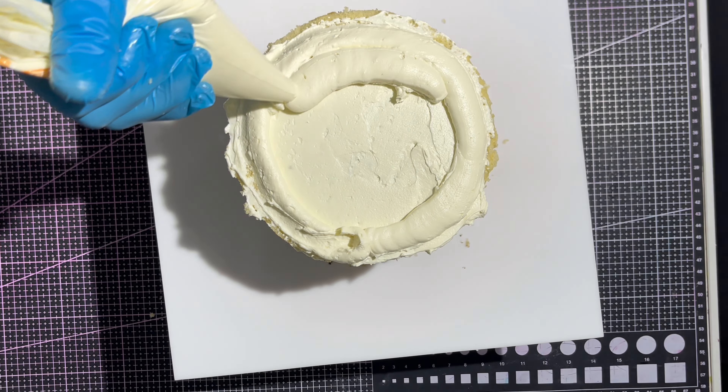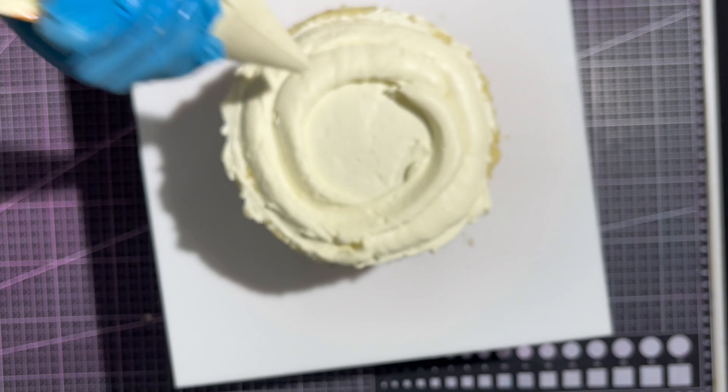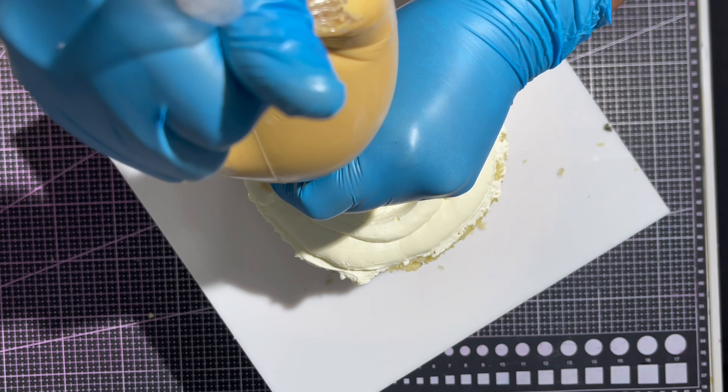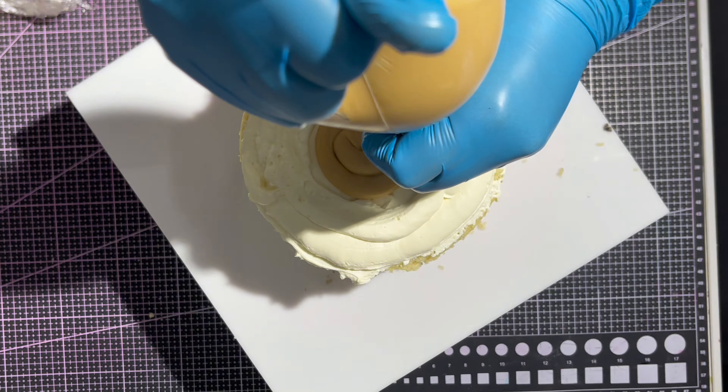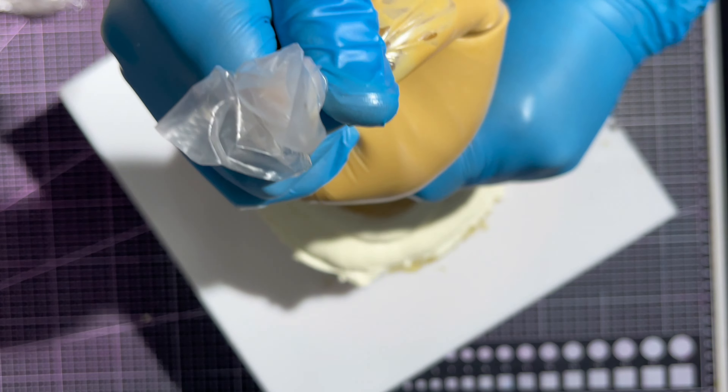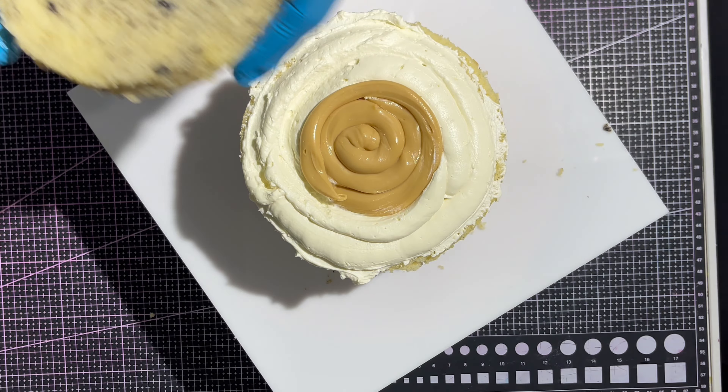As soon as you're done filling your cake layers, before you crumb coat, pop it in the fridge or freezer for about five to ten minutes until it is firm. When it's firm, take it out, crumb coat it, take it back into the freezer, then bring it out for the final coating. Make sure that while delivering your cakes, they are sent out chilled — this will help your cake get to the final destination in one piece without crashing on the road.